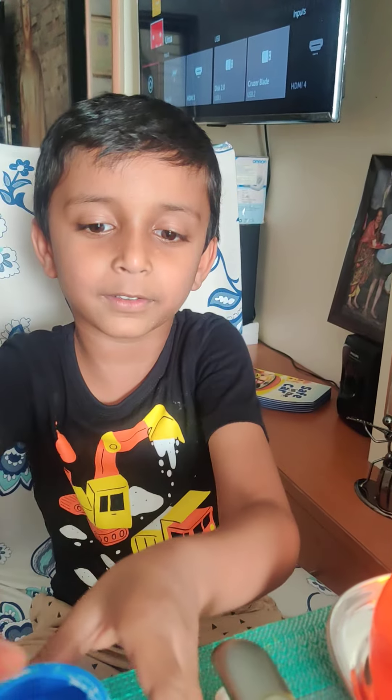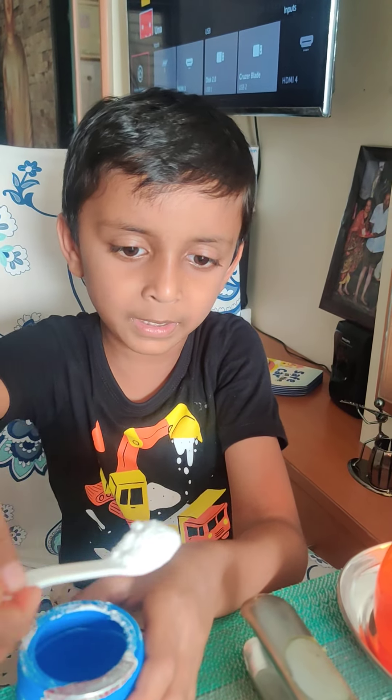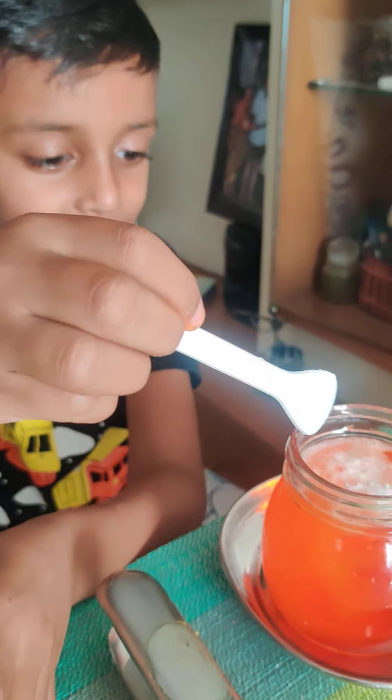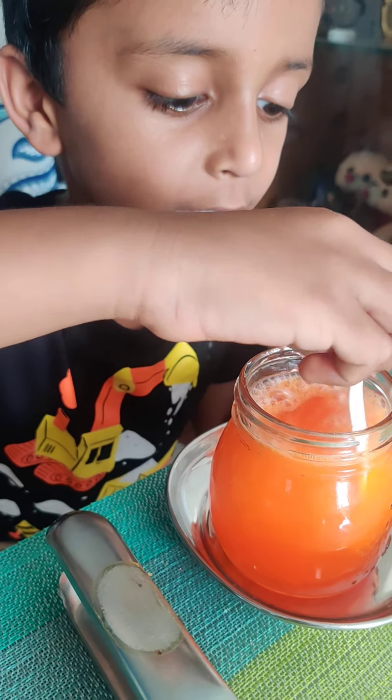Everybody, we are going to add a big spoonful of — what is that? Baking soda. And yeah, yeah, you can see it. Bubbles coming up.